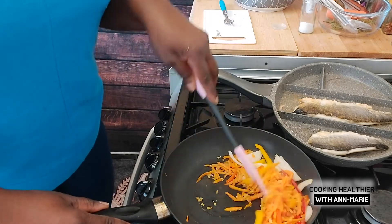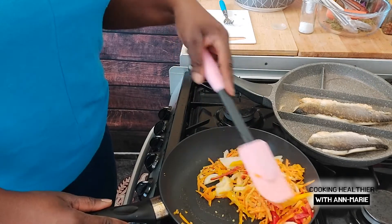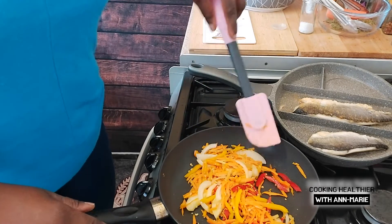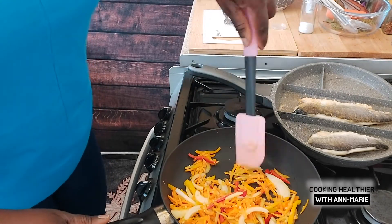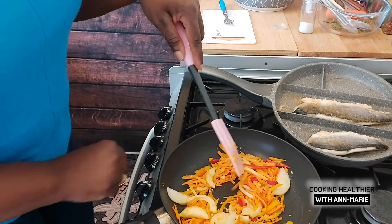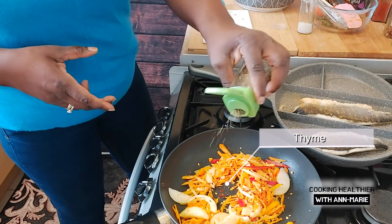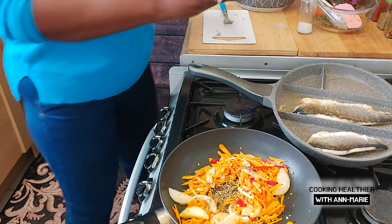The coconut oil just gives it a really nice smell. With sea bass, you don't want to over-season or add too much of anything, and that's why I'm using minimal ingredients today. Sea bass already has a nice authentic taste to it. Adding too much means you won't taste the fish itself, and you don't want to lose that. I'm adding just a little bit of chilli flakes, a little bit of thyme, and a bit of turmeric.